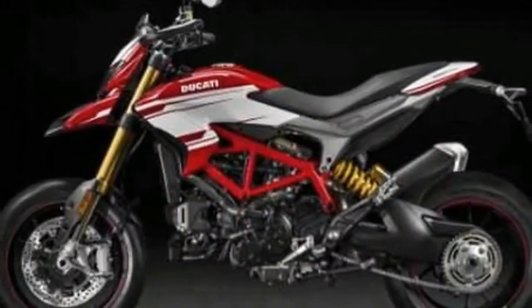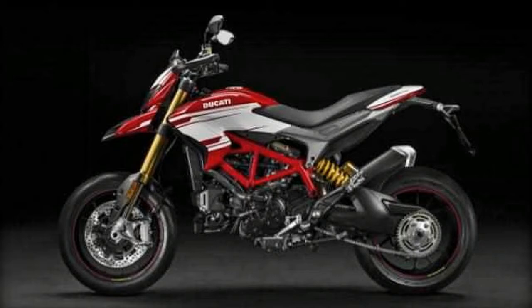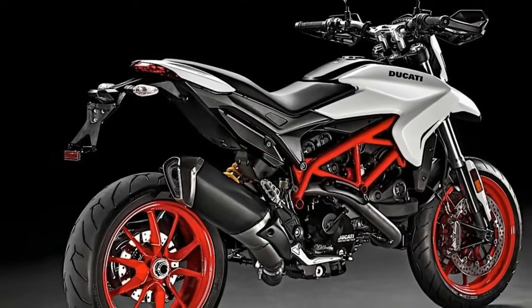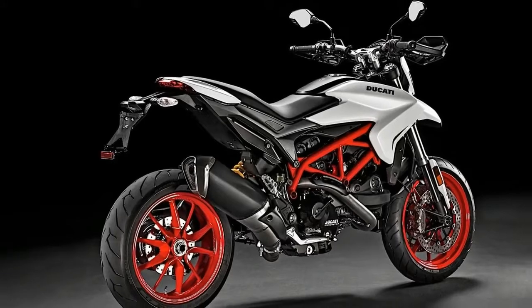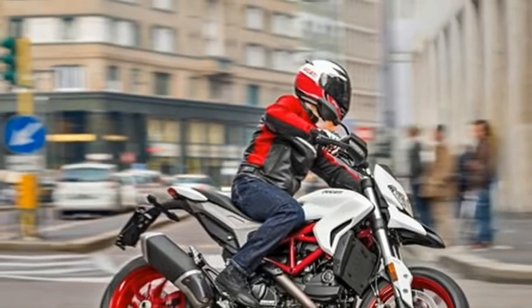The new Hypermotard 939 gets as standard the Ducati Safety Pack, which offers three-level ABS, eight-level Ducati Traction Control, and three riding modes, each with a different electronic setting to transform how the bike operates in different conditions.